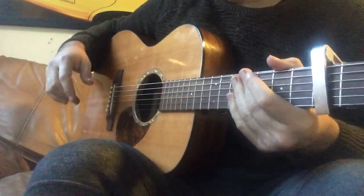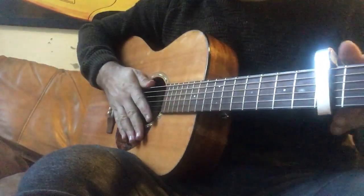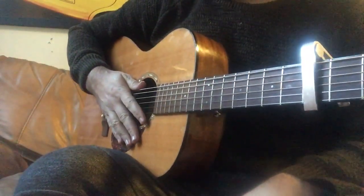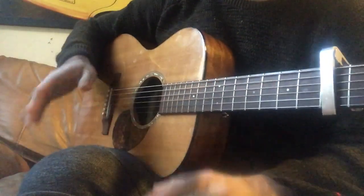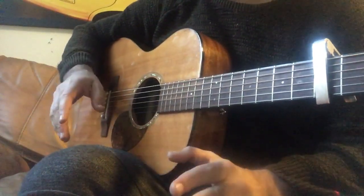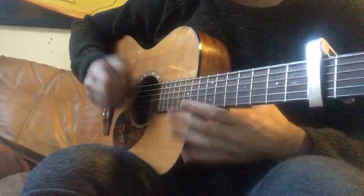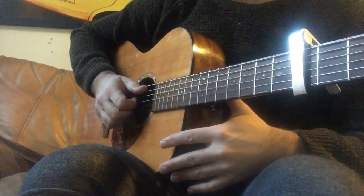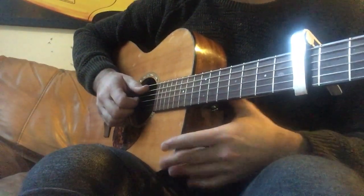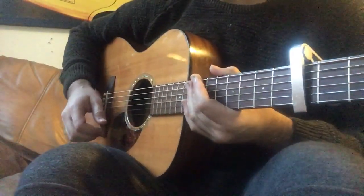Hey guys, Yoni Schlesinger here. I'm going to do a tutorial for the right hand of Soldiers of Swing. I'll do it in regular tempo and then slow, and I'll try to explain some things. But the main thing is that you just look — I learned everything all my life just by looking, and I suggest it to you.